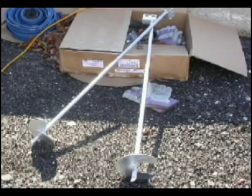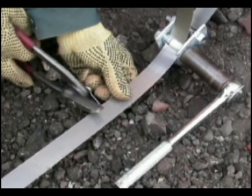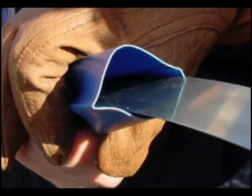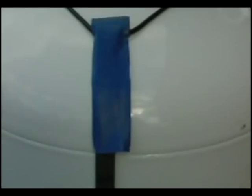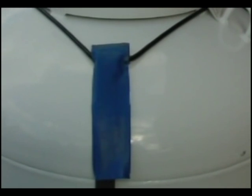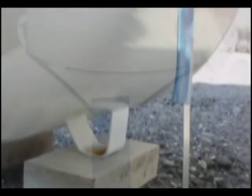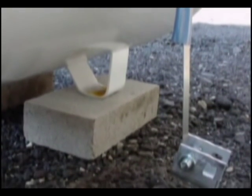We recommend using galvanized anchors and stainless steel strap. It's also a good idea to put rubber sheathing on the straps, since the tanks are painted and you don't want to damage that protective finish. Tie-down systems will last as long as the tanks they're holding down.